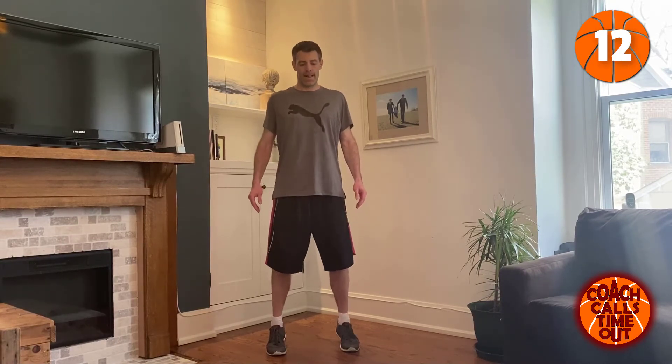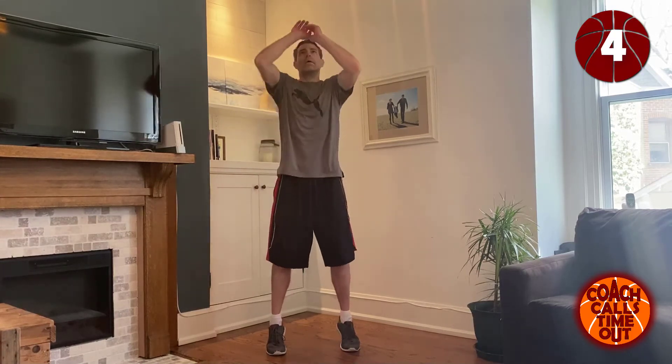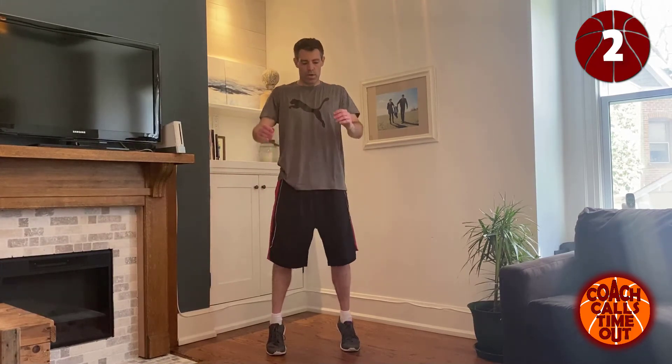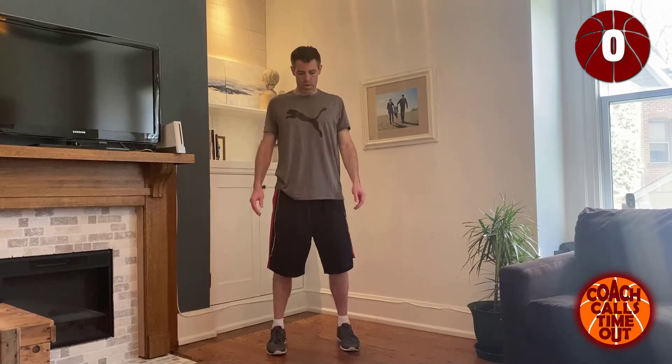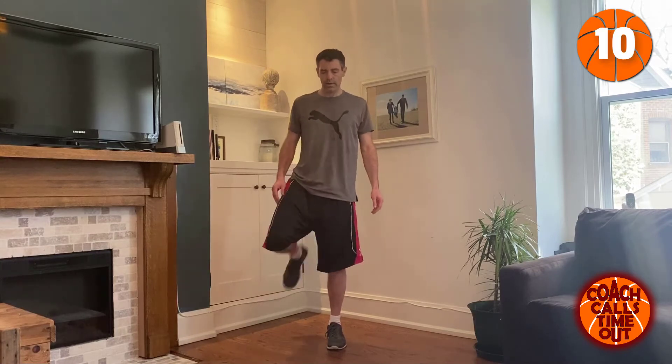You should have a good sweat going now — at least I do. Stretch out those legs.